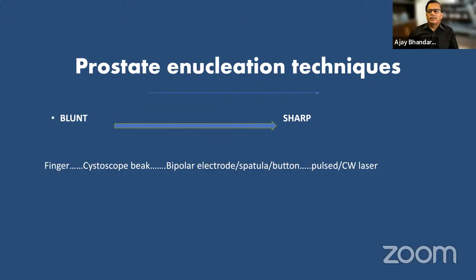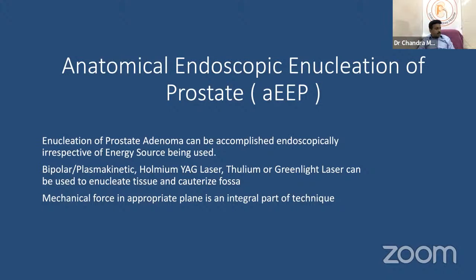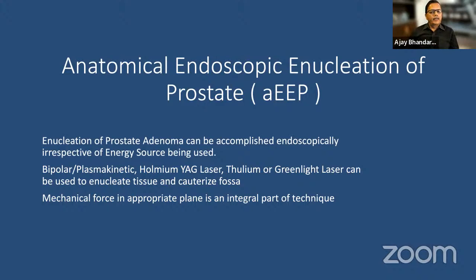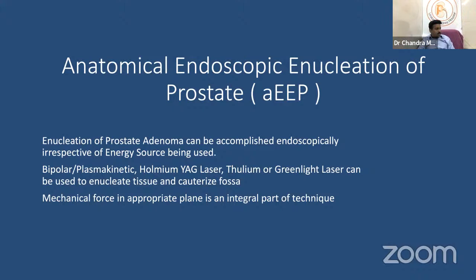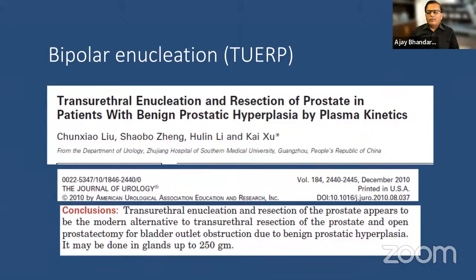Prostate enucleation techniques range from blunt to sharp. Blunt methods include the finger in open surgery or the cystoscope beak endoscopically. Slightly sharper instruments include the bipolar electrode, spatula, or button. The sharpest energy is the laser — holmium laser and continuous wave laser are the most precise. Anatomical endoscopic enucleation of the prostate (AEEP) is accomplished endoscopically irrespective of energy source — bipolar, holmium, thulium, or green light laser — with mechanical force in the appropriate plane being an integral part of the technique.